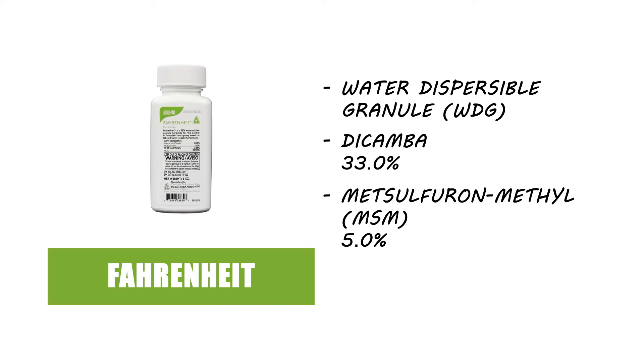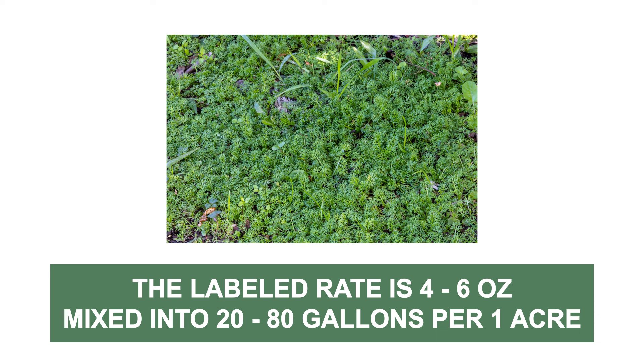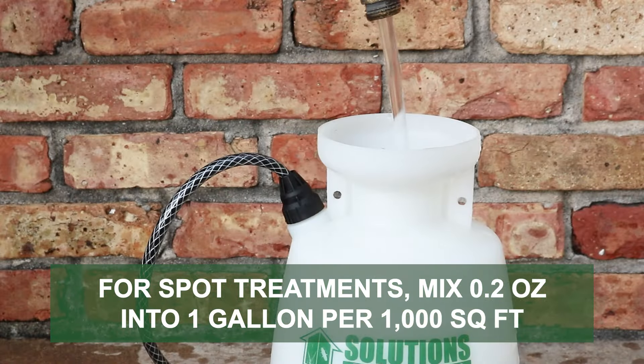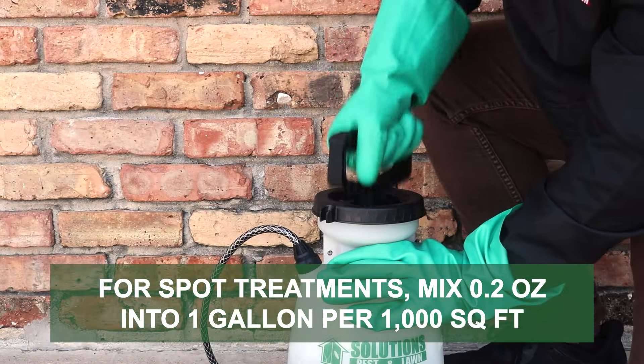Fahrenheit is a water-dispersible granule made with dicamba and metsulfuron methyl. To control lawn burrweed, the label explicitly states that you may apply 4 to 6 ounces of the product mixed in 20 to 80 gallons of water to treat one acre of treatment area. In smaller spaces, we recommend the listed spot application rate of 0.2 ounces of the product mixed into 1 gallon of water to be applied over 1,000 square feet.